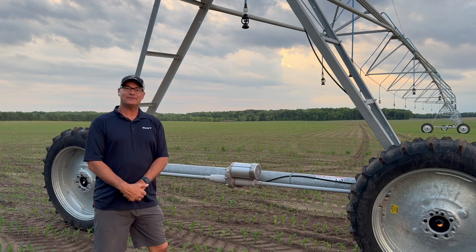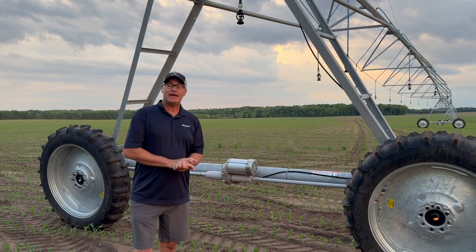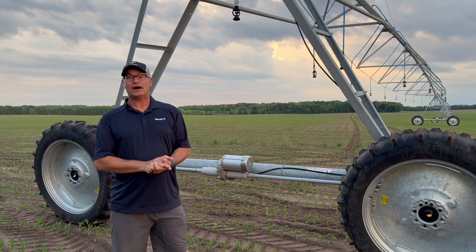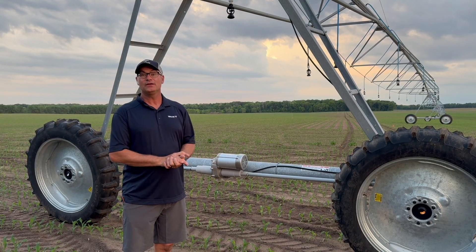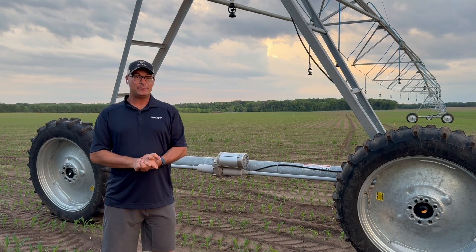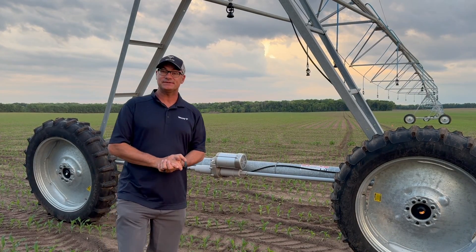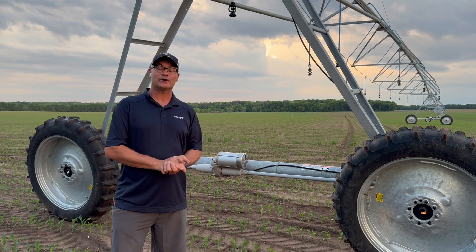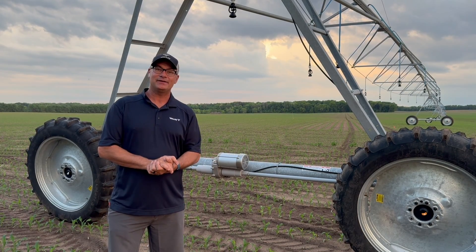Thanks for watching our video on the X-TEC 136. I hope it was informative. If you're in Iowa, western Wisconsin, or southern Minnesota and you need irrigation parts or service, we'd be happy to help you out. Not only do we work on Valleys, but we'll work on all brands of systems and we'll be happy to work on yours. Make sure you like and subscribe, and thanks for watching.